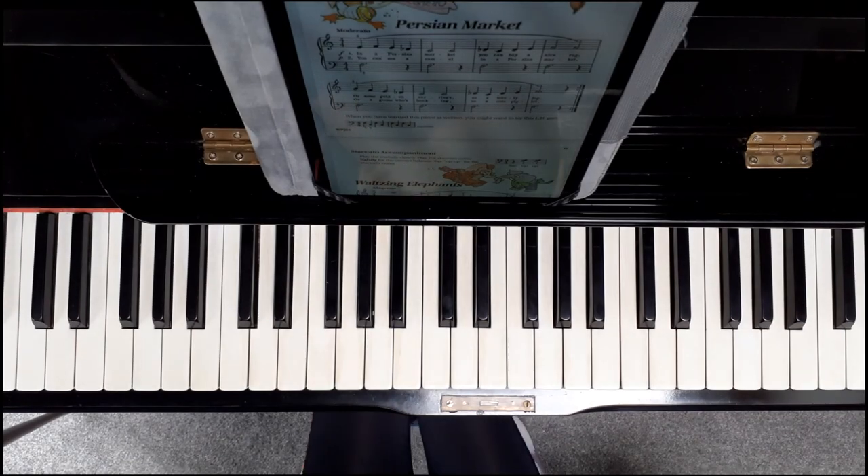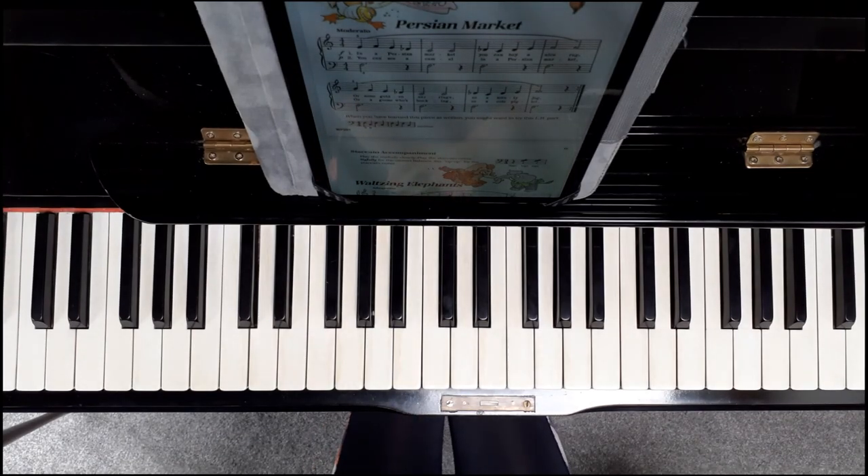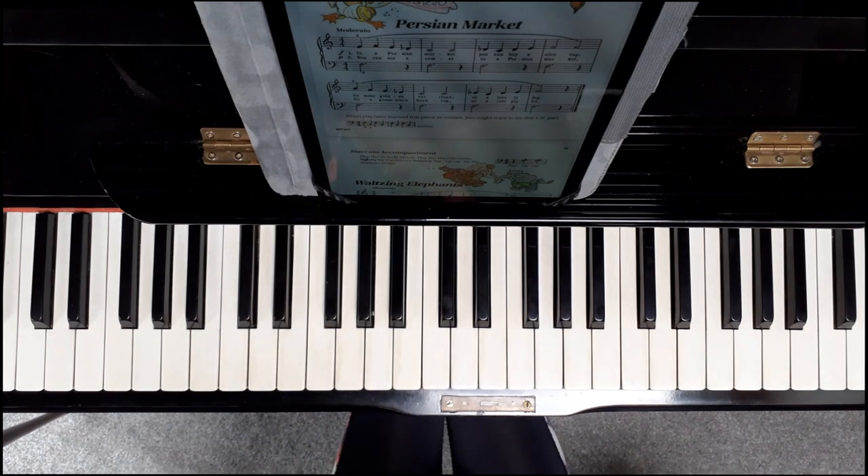This is Persian Market. I'll play it once with the normal left hand, and then if you look at the end of the page there's a different left hand, so the second time I'm going to play it with that left hand.